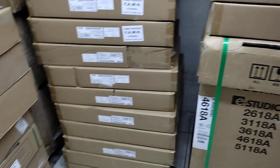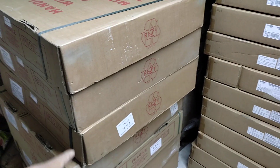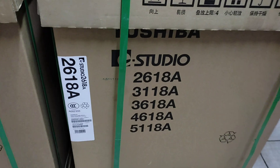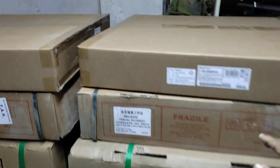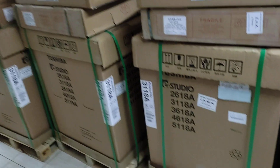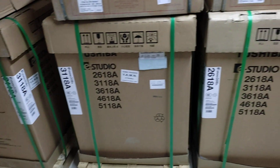This is the heavy duty machine. This is the top cover. This is the trolley. This machine is a heavy duty machine with a trolley and top cover — a very intact machine.